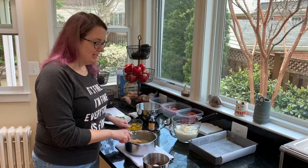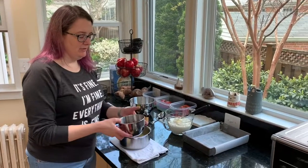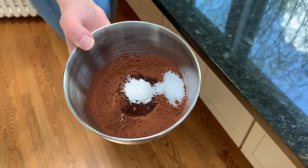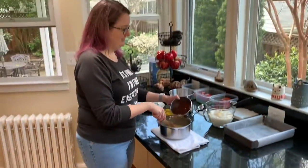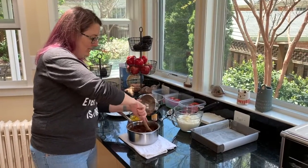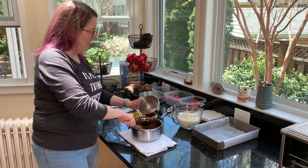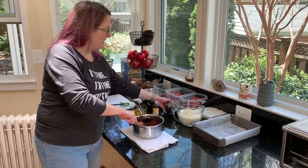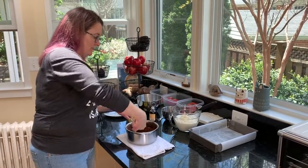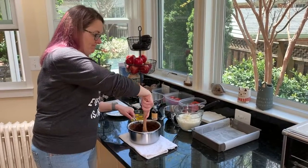Once you take it off the heat you can stir in the cocoa, baking powder, salt, and espresso powder. Then you're gonna let it sit for about five minutes, because the next thing that we're going to add is the eggs and we do not want to scramble the eggs — because scrambled egg brownies: not delicious.